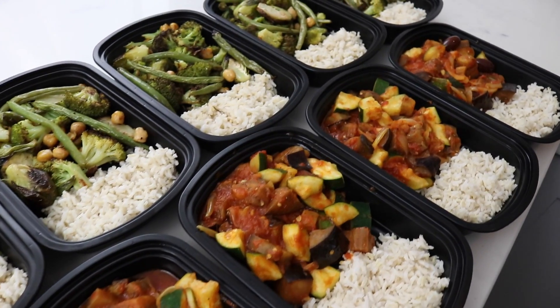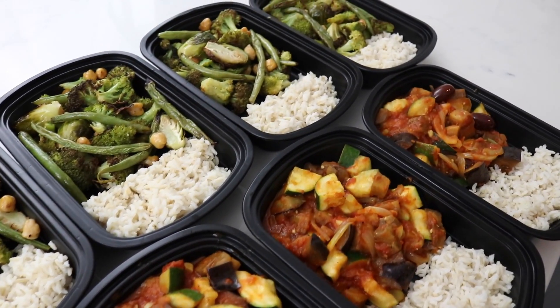Hey guys, today I'm going to show you how easy it is to maximize your time in the kitchen by utilizing both the stovetop and the oven. We're also going to be using rice as one ingredient across all of the meals, which will also save you time. What we're going to be making is an Italian style dish with eggplant, zucchini, onions, garlic, and marinara sauce, and the other one is going to be roasted veggies with rice. So let's get started.